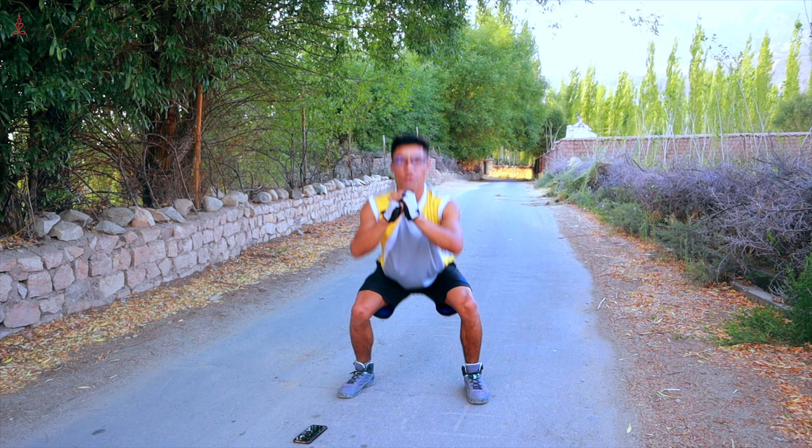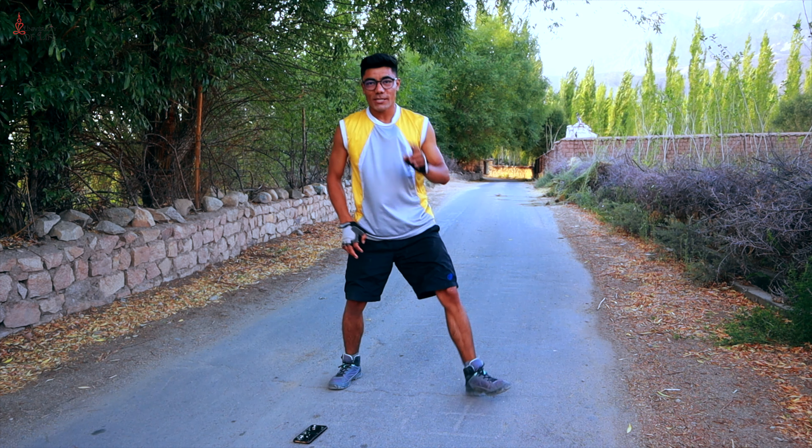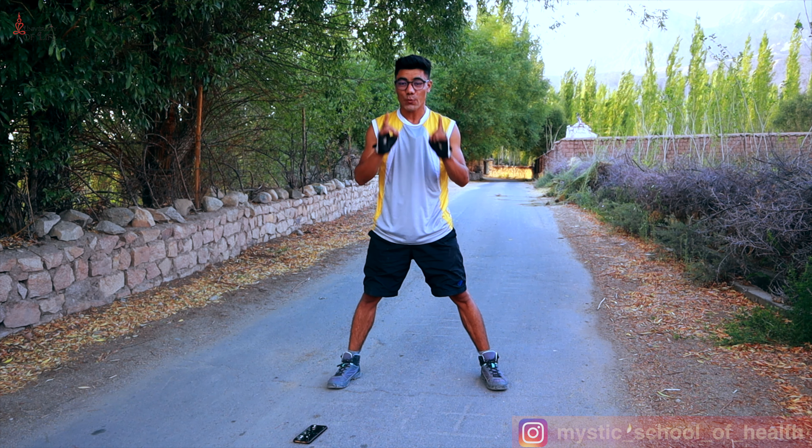After that, we will turn to jumping squats for 1 minute. We will not have any break after that. As I have told you before, before we start the workout, we will do a warm-up — that's very important.